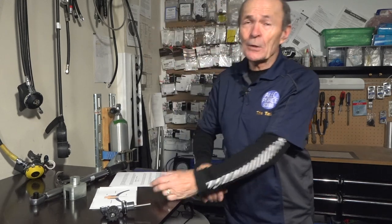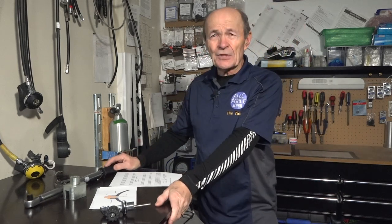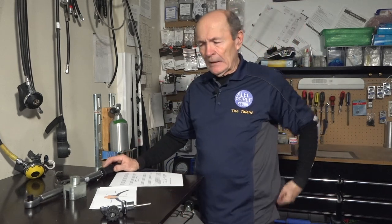Every day when you go scuba diving, there's a valve on your tank, and you're always using them, banging them around, turning them off and on — and too tightly, usually. Too tightly on and too tightly off, even worse.